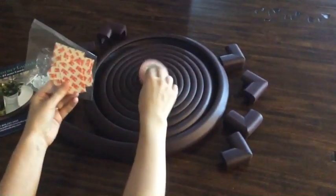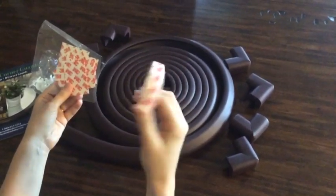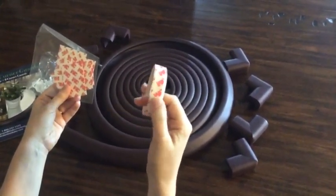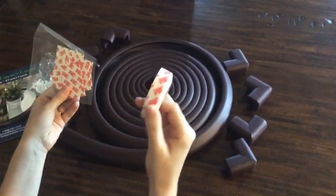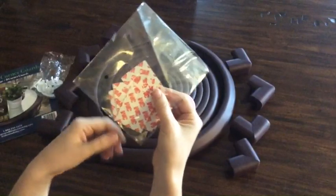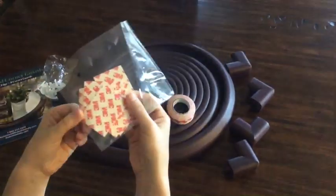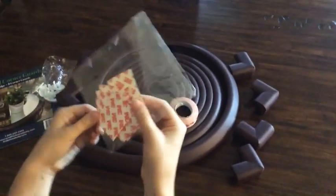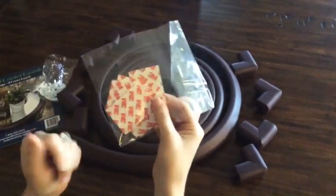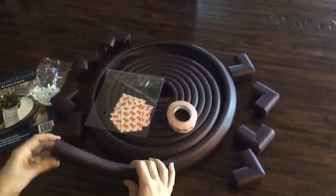We've also got some 3M tape that should be easy to apply. I've used this before and like how it goes on so easily and doesn't ruin the furniture. We've got some other smaller pieces — I believe this is for the corner guards — so I won't have to do a whole lot of cutting, just peel the back off and stick it on.